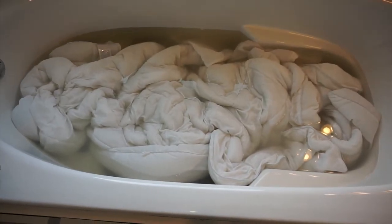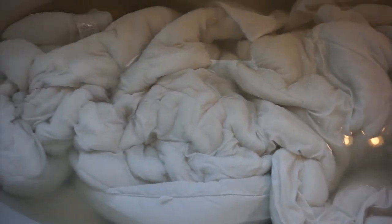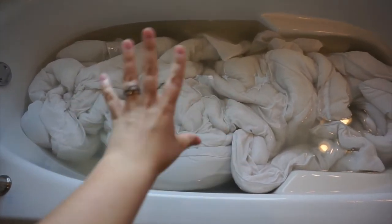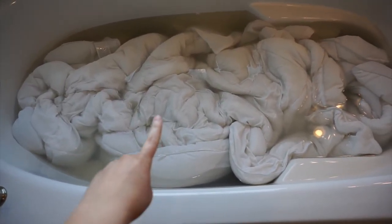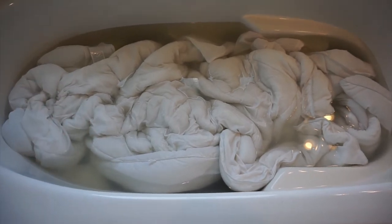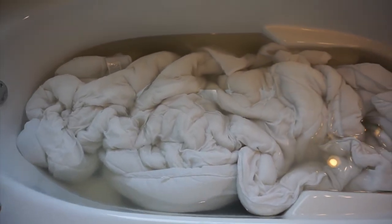I wanted to show you again after swishing because you can really see how dark the water is — it looks really gross. But the comforter is looking a lot whiter, which is exciting. I swished it around because it's a big item, to make sure everything is completely submerged and all areas are getting the same treatment. You're supposed to leave it until it's completely cool. It's still pretty warm, so I'll let it sit two more hours — a total of four hours.